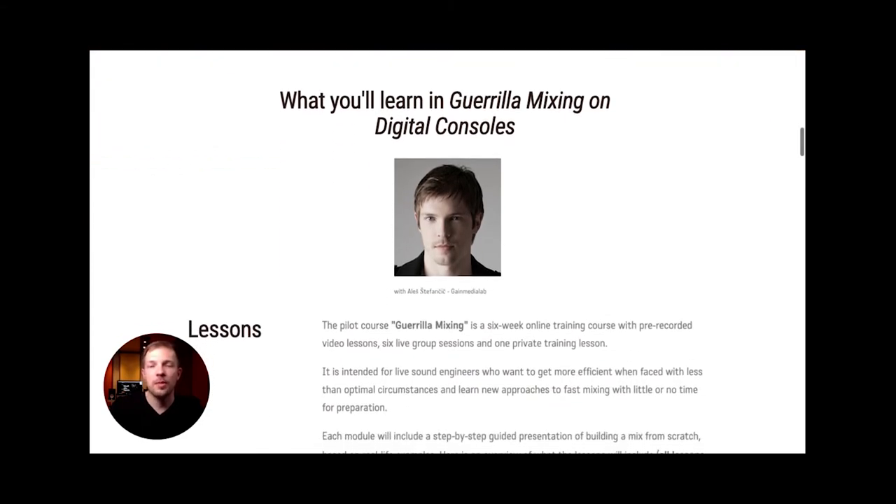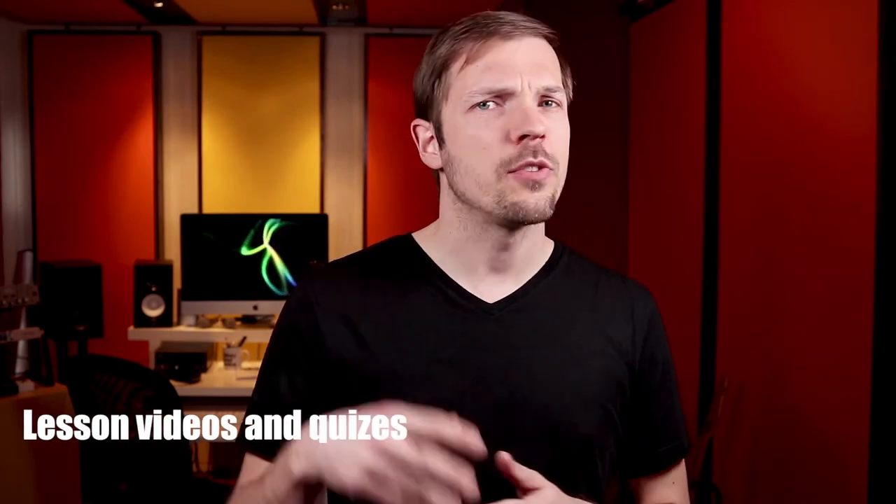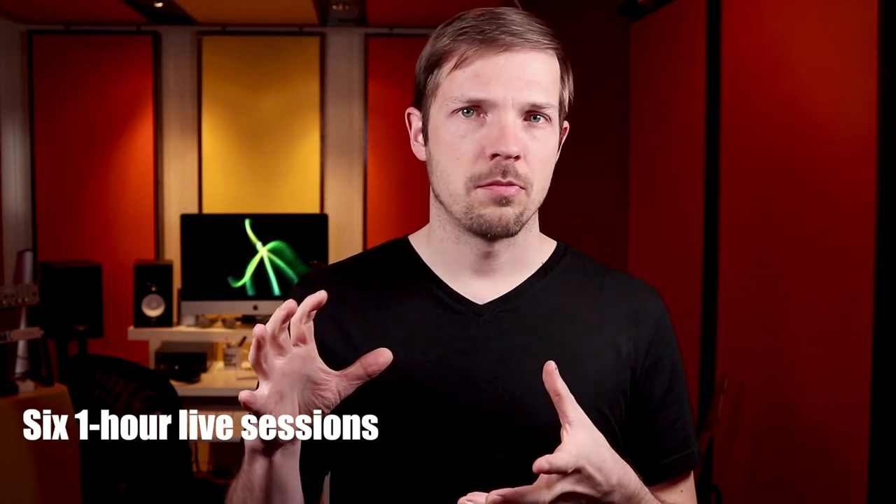What you will learn in the Guerrilla Mixing on Digital Consoles course is explained on the sales page. There are going to be six major lessons, one lesson per week, divided into two parts. The theoretical part will be pre-recorded in short videos which you can watch at your own pace. Each video will be followed by a short quiz to make sure you understood all of the key points.